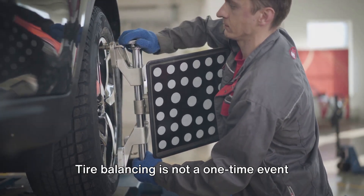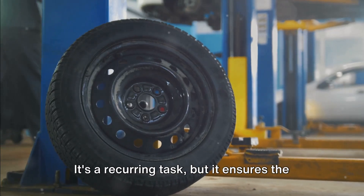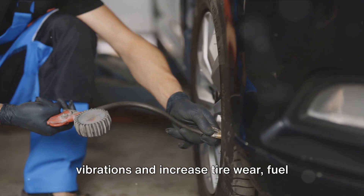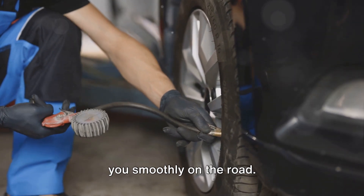Tire balancing is not a one-time event but a crucial part of regular vehicle maintenance. It's like brushing your teeth — you don't do it once and forget about it. It's a recurring task, but it ensures the health and longevity of your tires. Unbalanced tires can cause vibrations and increase tire wear, fuel consumption, and drivetrain wear. So keep them balanced and they'll keep you smoothly on the road.